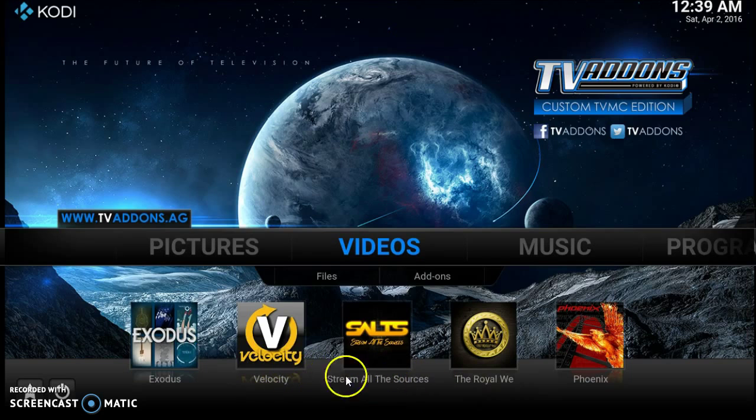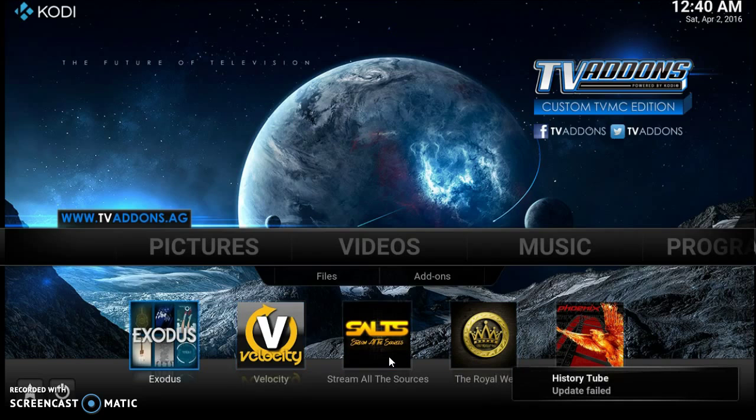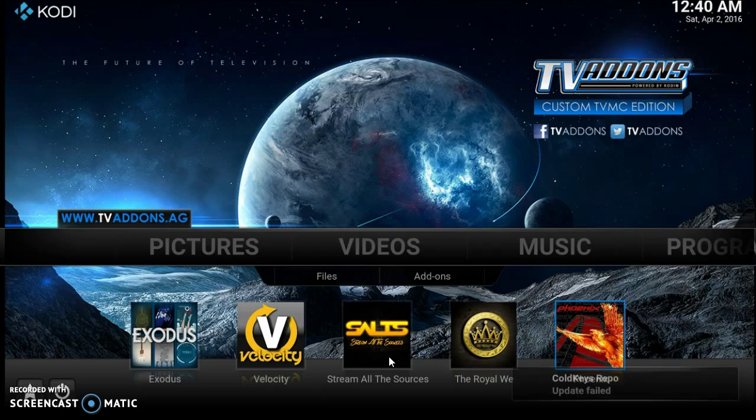These movies and television shows are down here. The reason these are down here is because these are the most popular apps right now. You click on any one of these apps and you can start to watch videos. As you can see there's Exodus, Velocity Stream, All Sources, Salt, The Royal We, Phoenix — let's start off with Phoenix. Phoenix is usually a really good one to start off with, it really pops fast. Let's click on Phoenix.